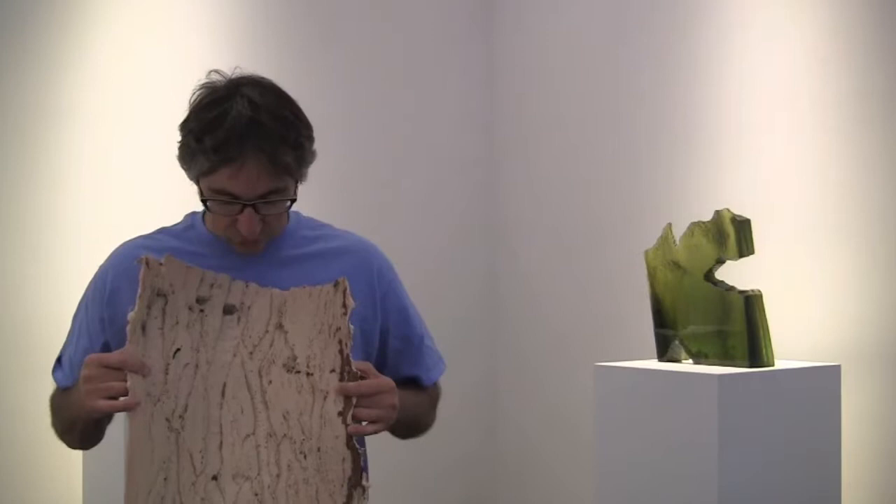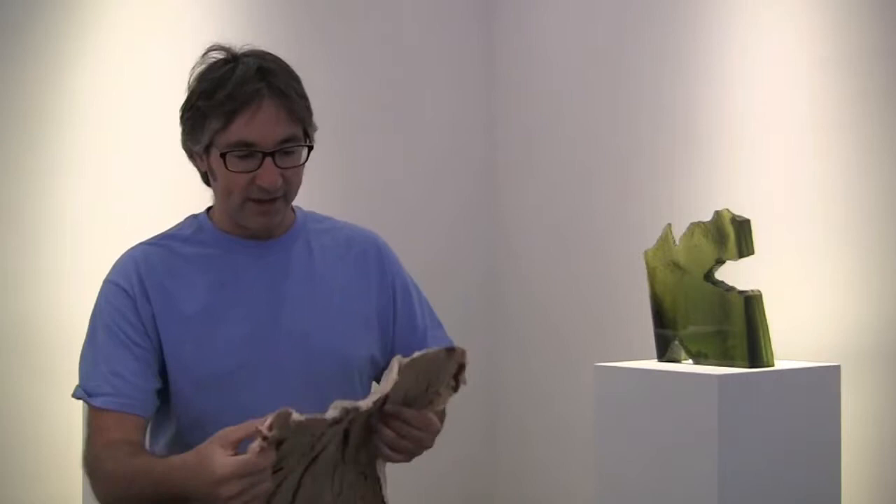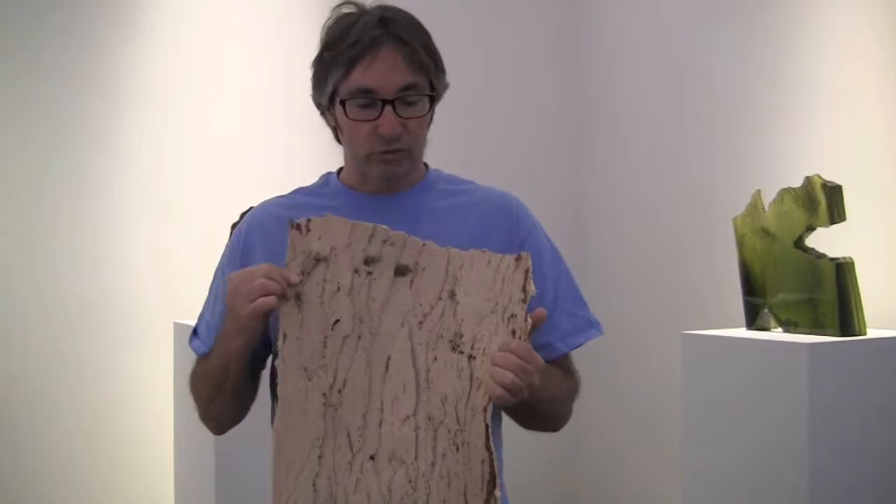The very first step is to take an impression from the tree bark. What I do is paint a two-part rubber onto the tree — it usually goes on in five or six layers. You can see some of the layers are pink and some are white, just so that I'm able to tell where the rubber has gone on. The rubber cures for a day or two, and then I very carefully peel it off the tree. You can see a little of the bark still stuck in the rubber on this piece — I've just finished making it.